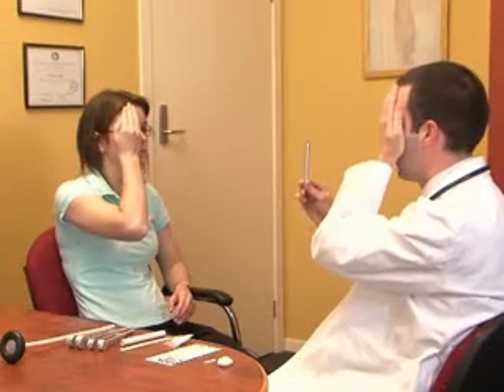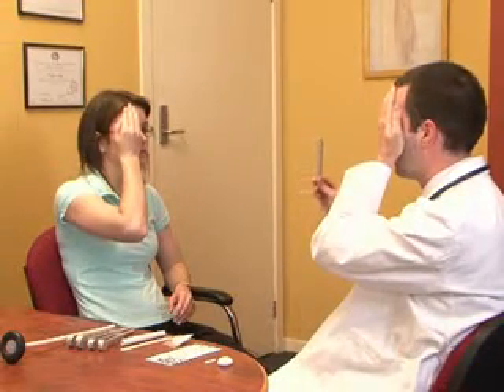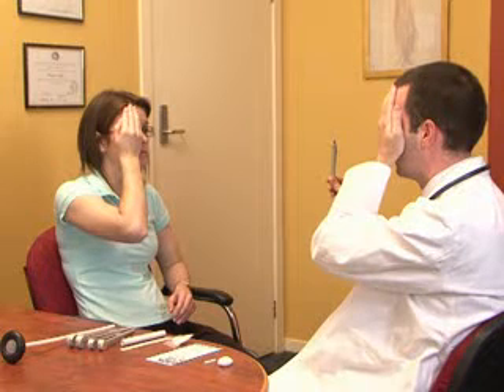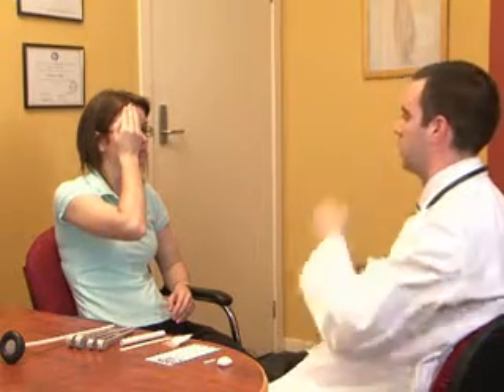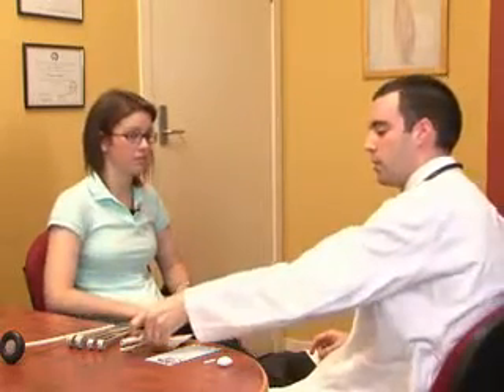The next part of the second nerve examination is to assess the patient's blind spot. Cover one eye, get the patient to stare at the tip of the pen, and tell you if it disappears, then when it comes back. Assessing the blind spot will pick up things like a central scotoma, which can be associated with multiple sclerosis or optic nerve swelling.